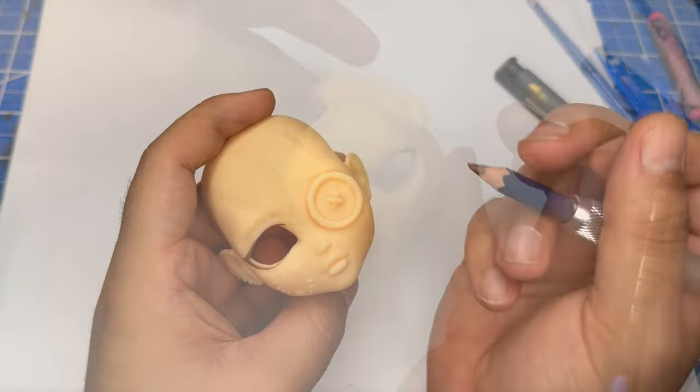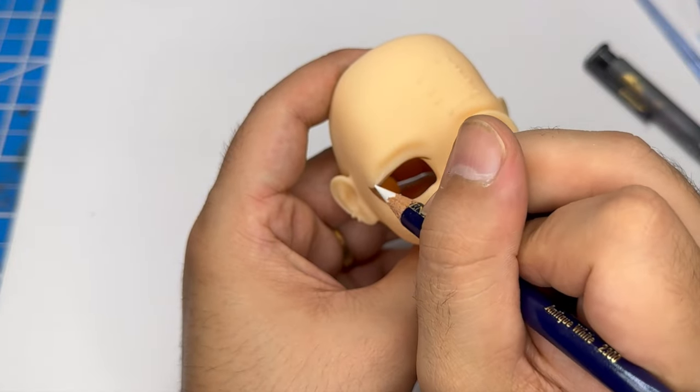Alright, now that that's all done, using a white watercolor pencil I'm going to mark out the eyeshadow shape.